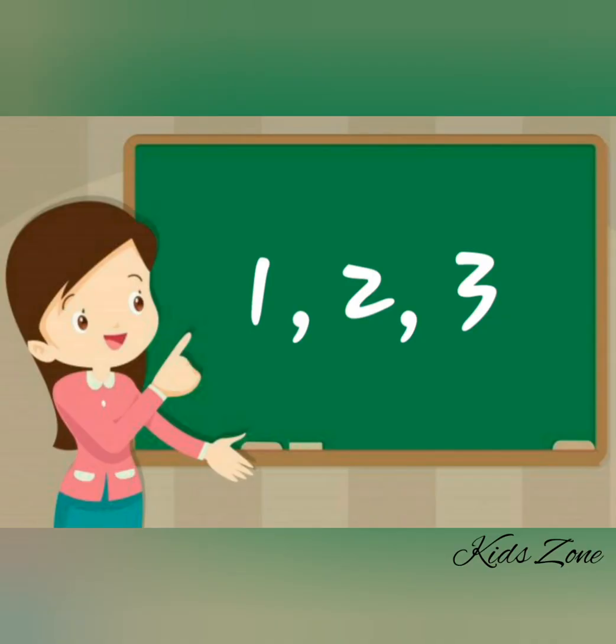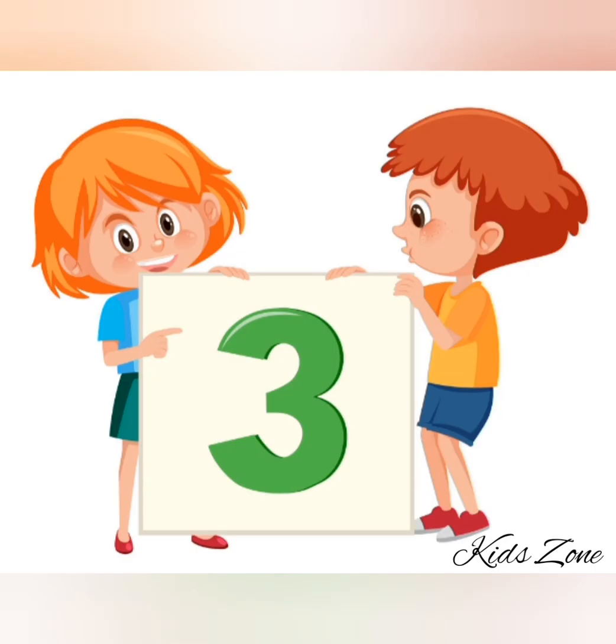We start counting with number one, and after one, two, after two, three. This is number three.